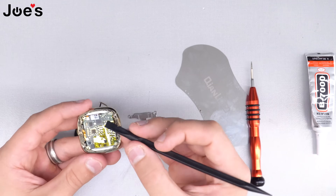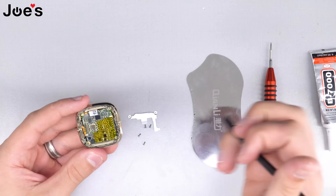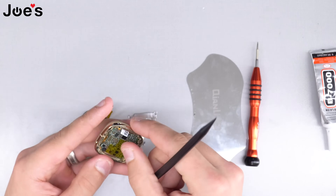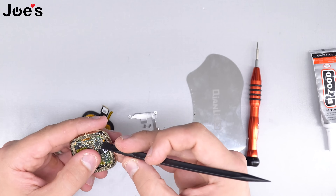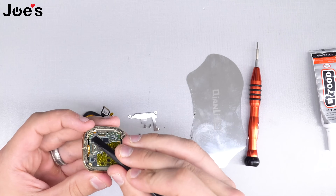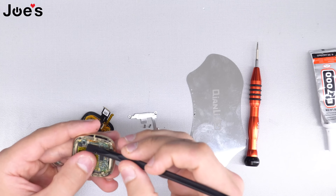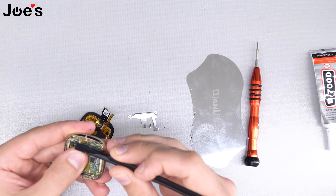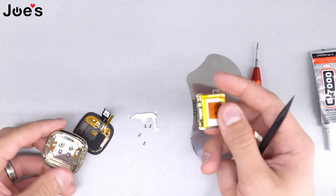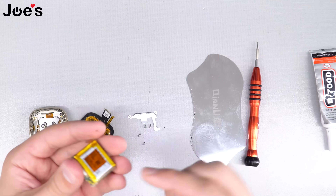Now we're going to remove the ribbons. That's going to be the heart rate ribbon, the charging ribbon, this one's going to be the battery ribbon, and this one's going to be the speaker and vibration ribbon. Remove those, set the housing aside, and now we've got the board and battery together.